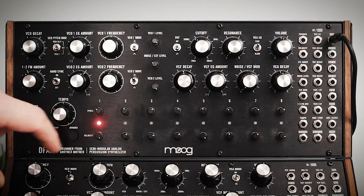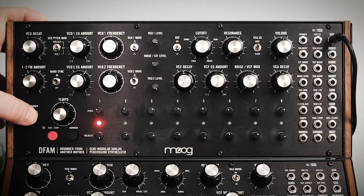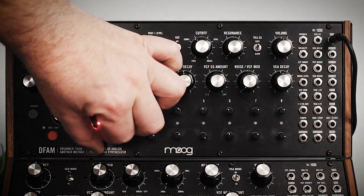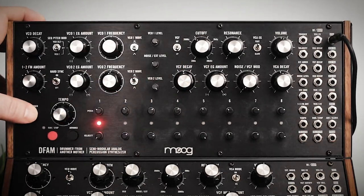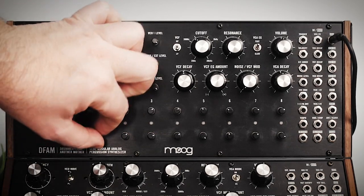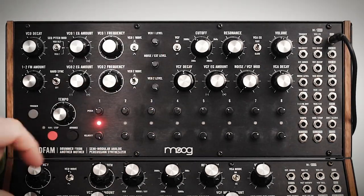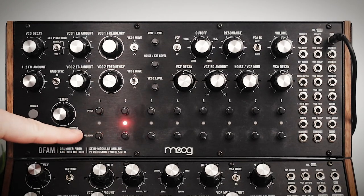Let's advance to step one. Right now there's a pretty strong sound, but if we turn the velocity all the way down you get nothing.